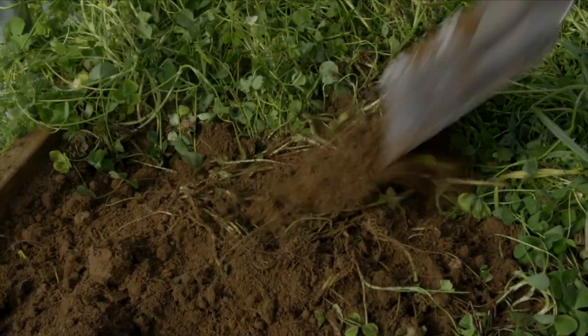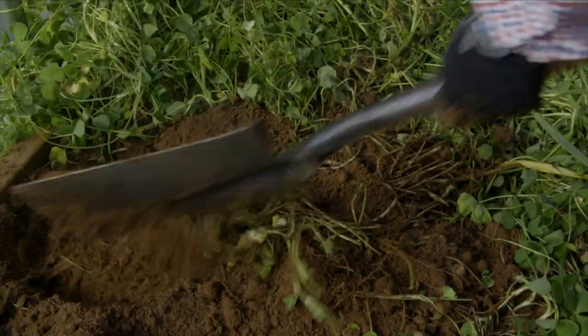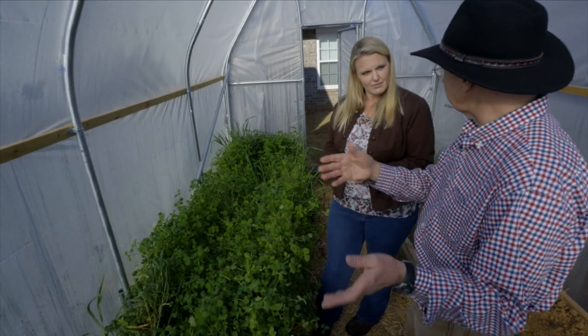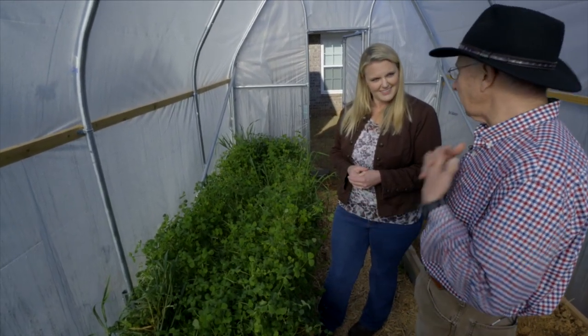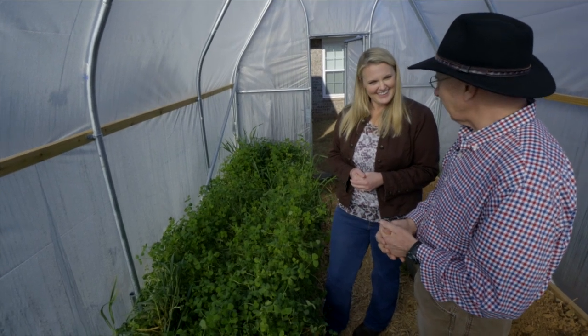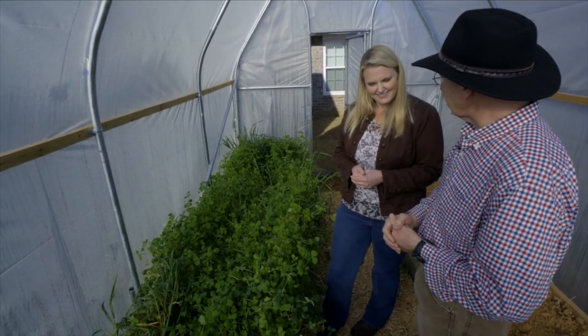So once we get this soil prepared, we're going to start planting our summer crops. We'll actually be putting some tomatoes in here because Dina, my wife, must have tomatoes. And so that's what this bed will be used for this summer.